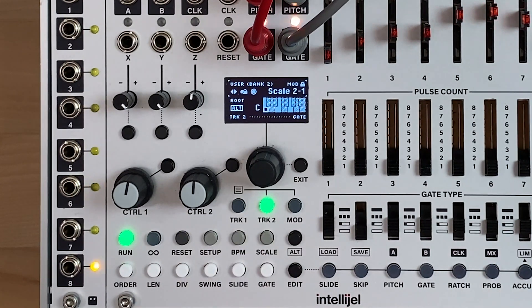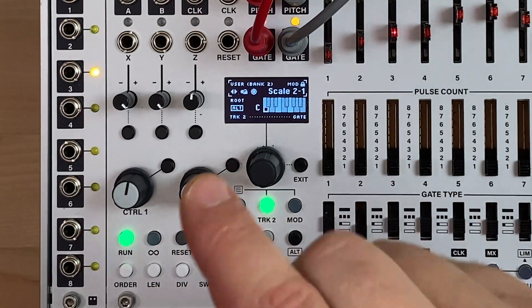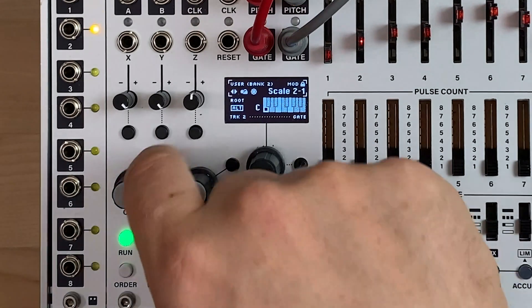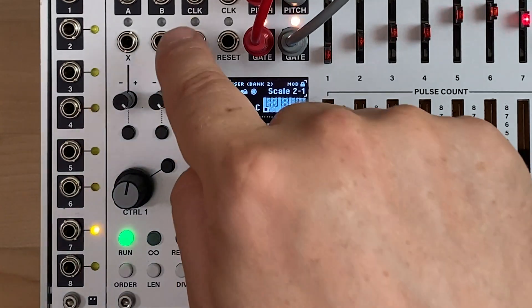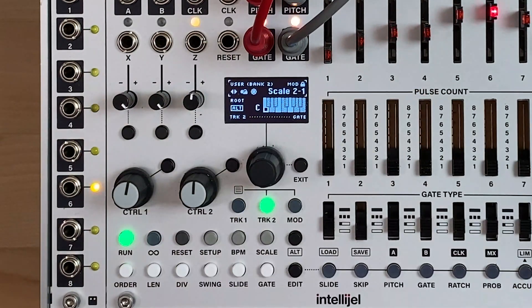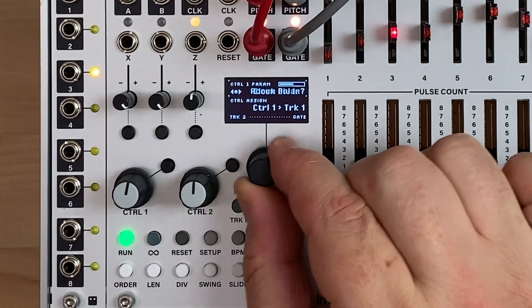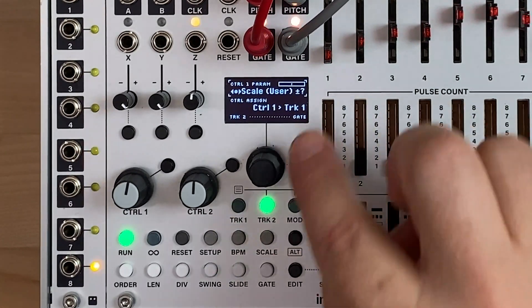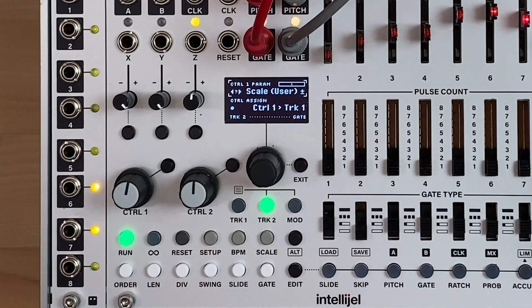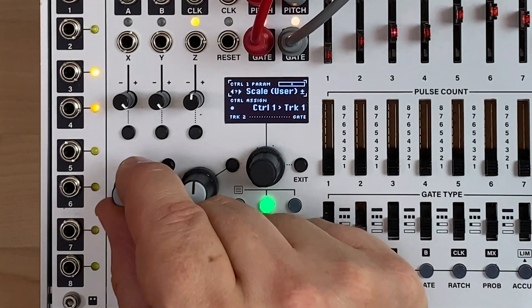I can either select up, meaning ascending in the list — 1, 2, 3, 4, 5 — or I can go negative, which wraps around: scale 10, 9, 8, 7, 6, etc. On the Metropolis, we can select these with CV — via aux inputs, control inputs, or mod lanes. I'm going to assign control 1 to scale. You can see it says 'user plus minus' because it's a bipolar control. Now this will actually select different scales for me as I change it, with the middle position being whatever scale is the locked scale.